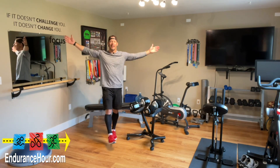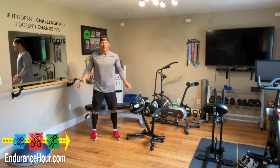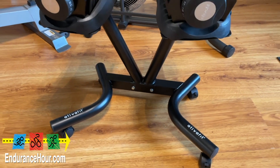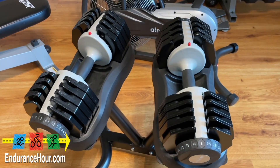Hey, what's going on? Welcome inside my ever-expanding endurance fitness cave. I'm Dave Erickson, and my latest project or latest toy is this stand for my 55-pound adjustable dumbbell set from AtivaFit.